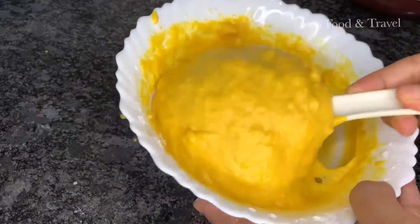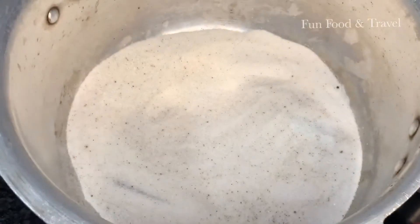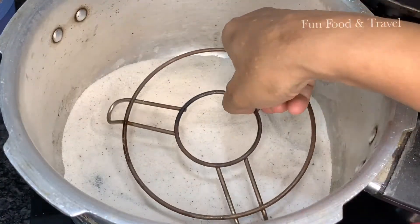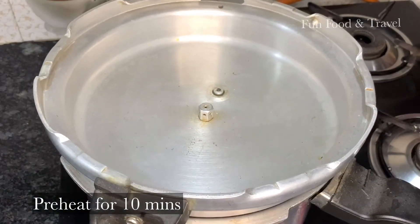The batter should be in this consistency to make a perfect cake. Take a big vessel or cooker and add salt to it for baking. Place a stand inside it and let it preheat for 10 minutes on medium heat.